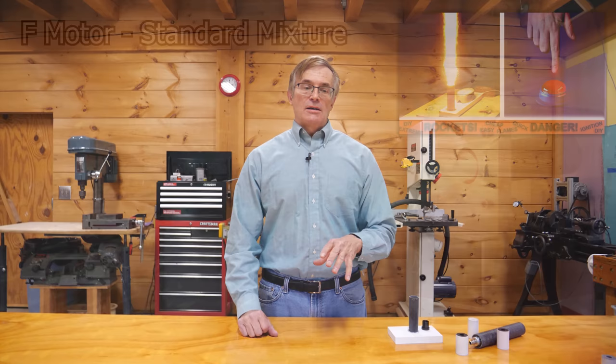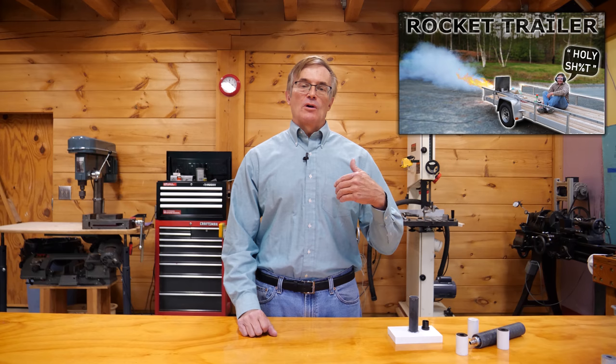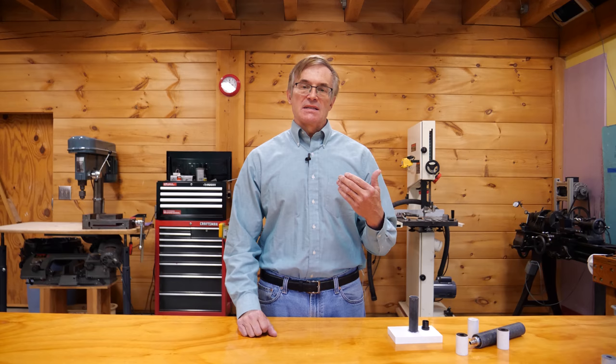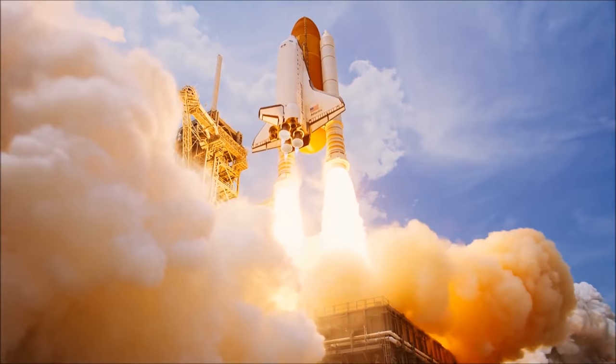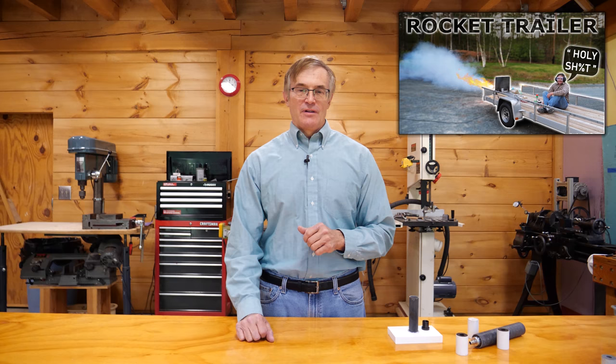Subsequently, we did a couple of videos on rocket ignition systems — how do you get the candle lit? In the last video, we kicked things up a notch, and I gave you the formula for a very high-performance composite rocket propellant based on an HTPB rubber and ammonium chlorate formulation. It's effectively the same formula that was used to produce the solid rocket boosters for the space shuttle. We then packed that inside motor tubes, went outside and demonstrated them, and we got some really exciting results.